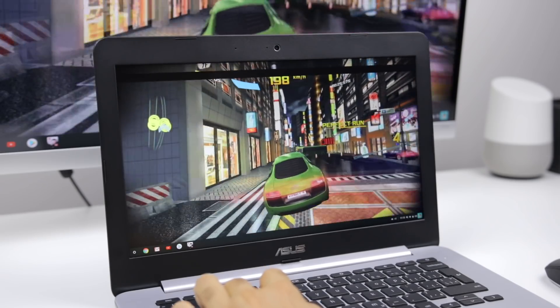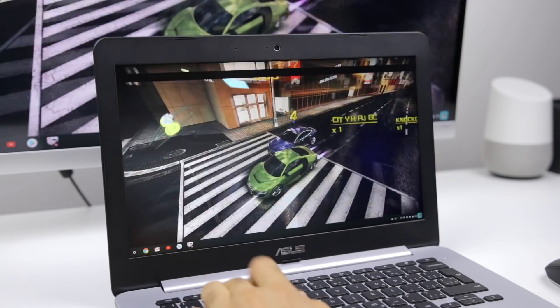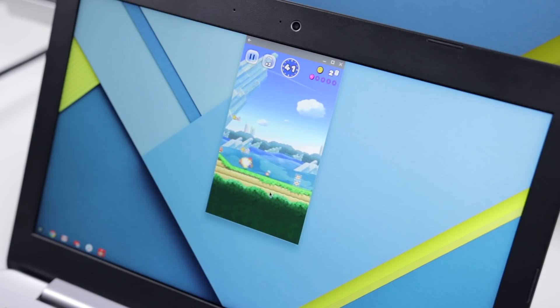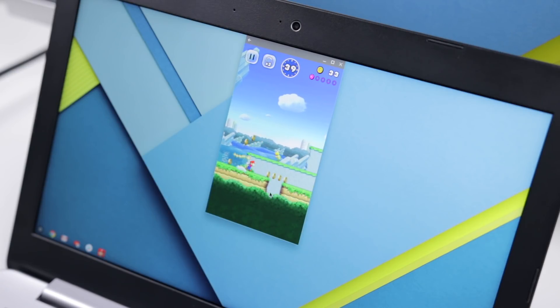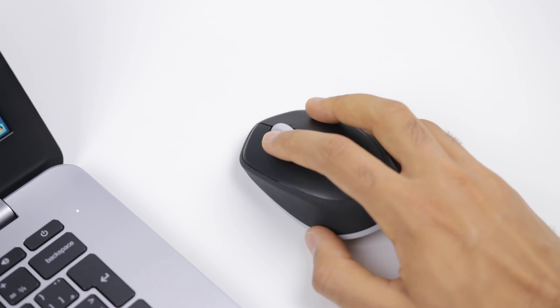A major departure from productivity is gaming. Many games I play on Android phones work well here, and of course there is a great selection. Most Android games rely on tapping for interaction, so if your Chromebook doesn't have a touchscreen like mine, you can use your trackpad for clicking or your mouse.